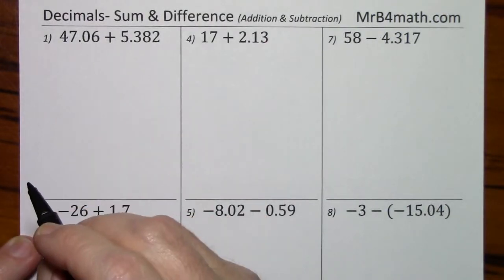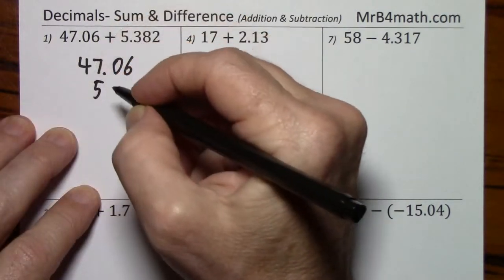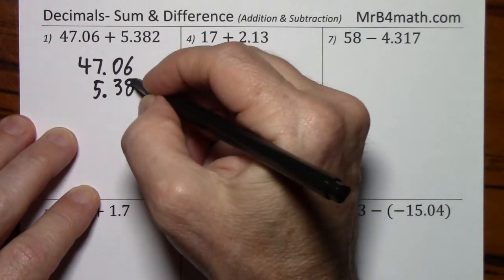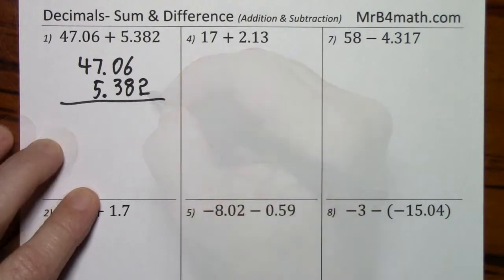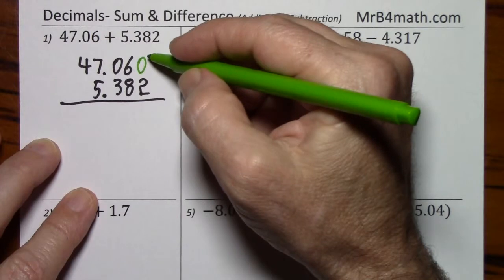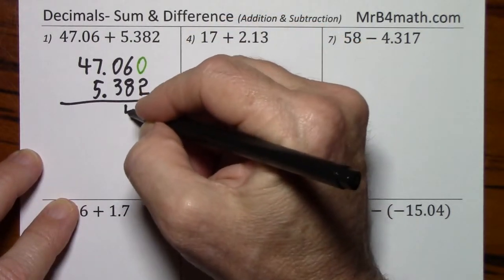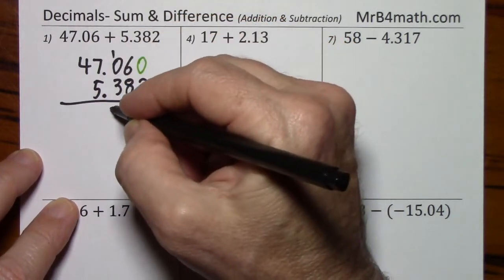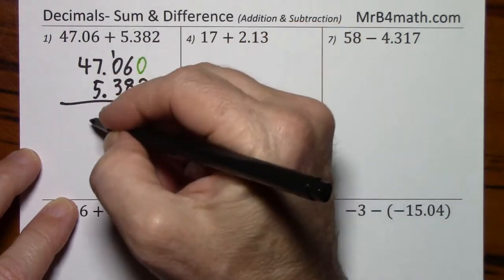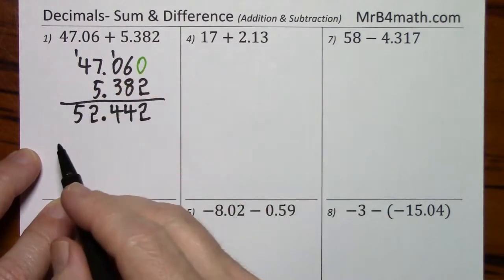With the first problem, the signs are the same, so we'll be adding. I usually put the larger number on top. Notice I'm careful to line up the decimal. I'm going to put in this zero here — of course, it doesn't change the value of the top number. Carry the 1. Bring the decimal straight down. So here's our answer.